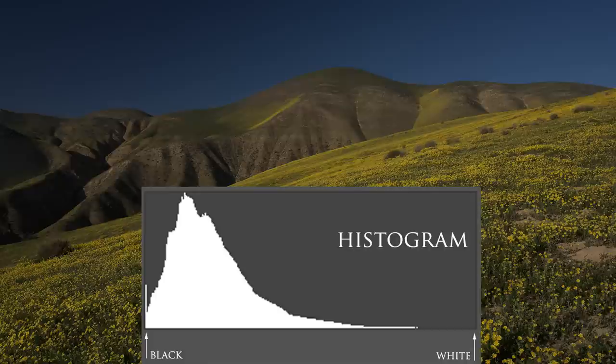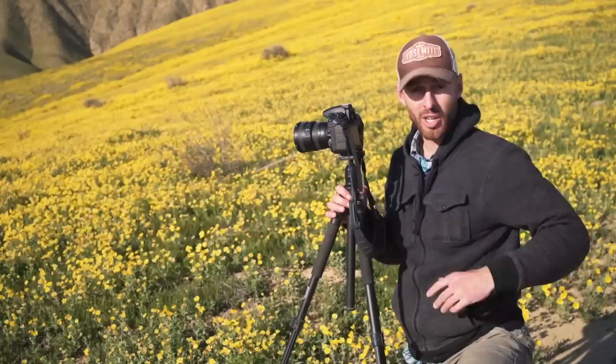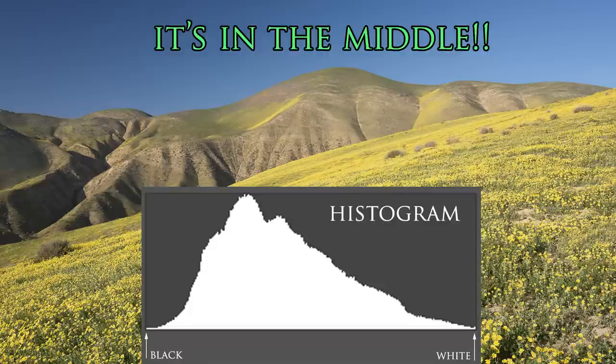Now take a look at your histogram and see if you have any big spikes all the way on the left, which means you have clipped shadows and your photo is underexposed. Or, more likely, if you have any big spikes all the way on the right, which means you have blown out highlights and your photo is overexposed. Then all you have to do is adjust your shutter speed — faster to fix overexposure or slower to fix underexposure — and take another shot. Review your histogram again and tweak as necessary. Once your histogram is somewhere in the middle without any spikes all the way on the left or all the way on the right, then you've got a perfect exposure.